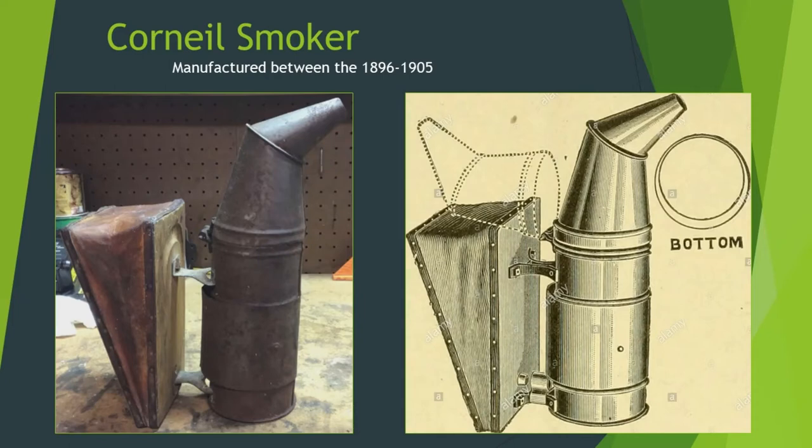Hello, I'm Charles and I'm a beekeeper that loves old bee equipment. Today, we're going to be looking at one of the fathers of the modern smoker, the Corneal smoker.